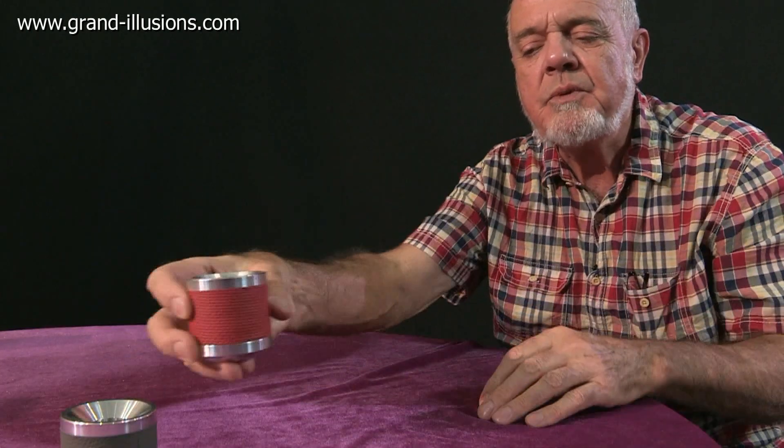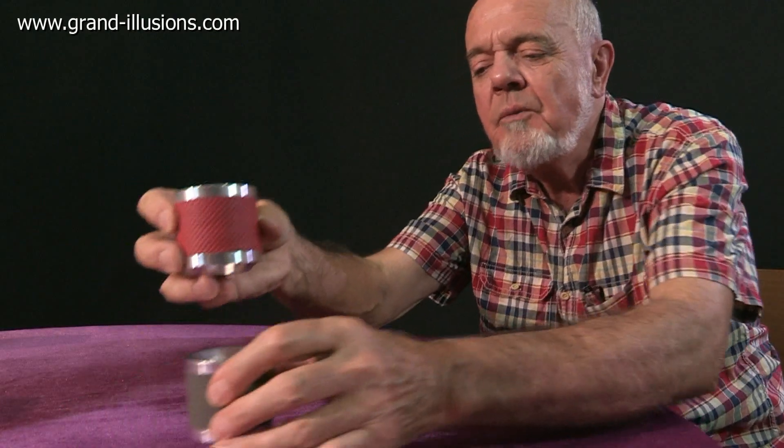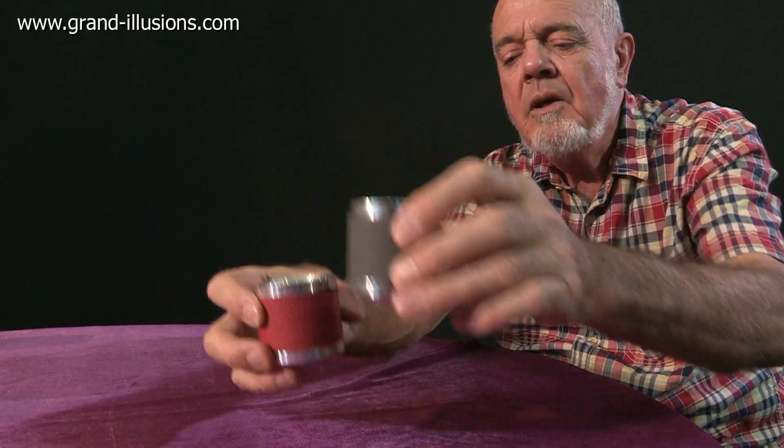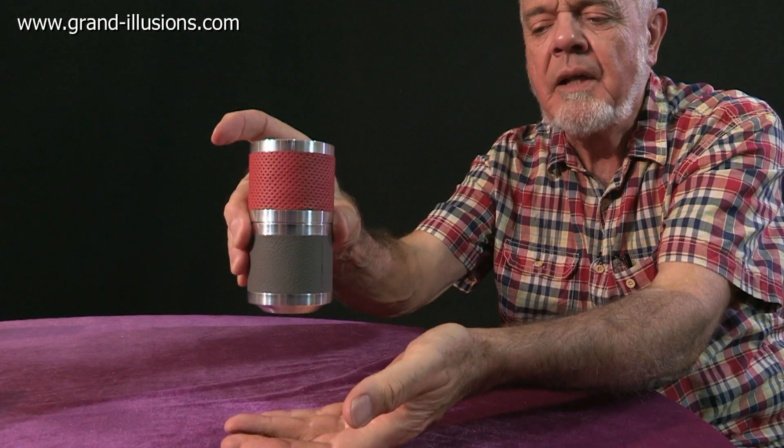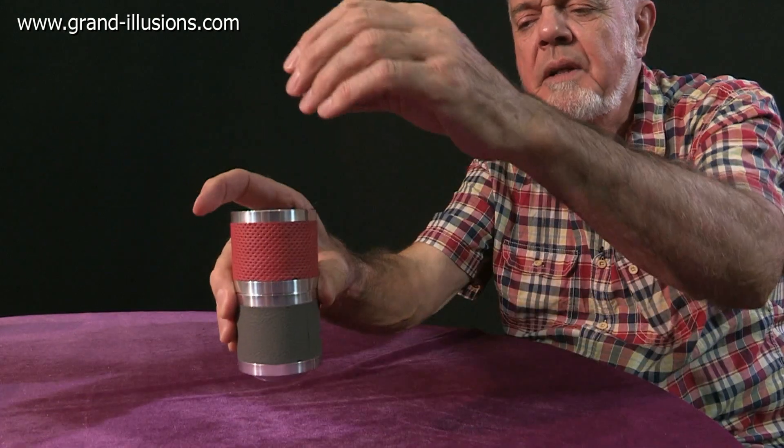Or you can pass one of these to a friend and between you you can make the piece go back and forward. Or we can make it go down two, which is a lovely effect. Very slow — look at that. Long wait, you can't believe it.